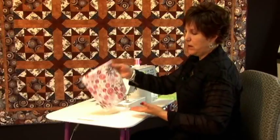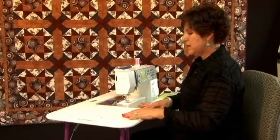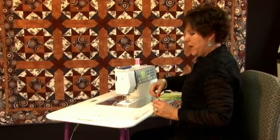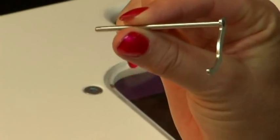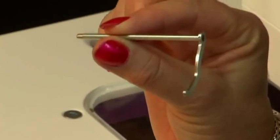Here is your grid. I'm going to do a grid on this, but I'm not going to mark it at all, because most people don't know it, but in their accessory box, they have this. Everybody has this in their accessory box, but nobody knows what it is.